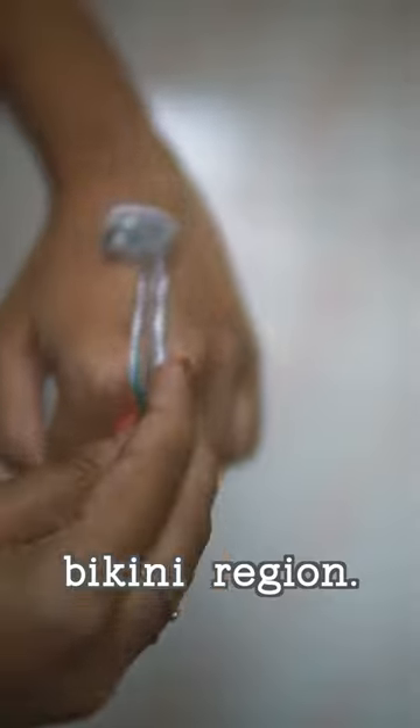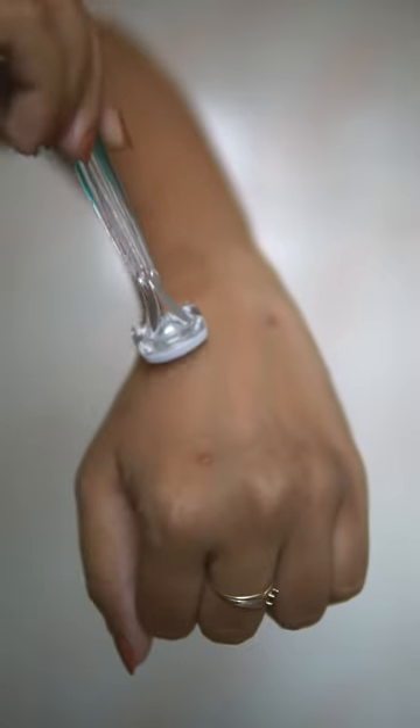I go from top to bottom in the direction of the hair growth. It might be tempting to go bottom to top, but that'll just lead to ingrown hairs. This is what works for me.